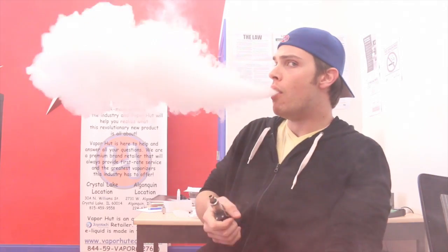Well, hope you guys enjoy this review of the Hollow Point by Silverwolf Customs. Stop by Vapor Hut and check this thing out — it's awesome. This has been Kyle from Vapor Hut, driven by you, fueled by vapor. Have a great day, guys.